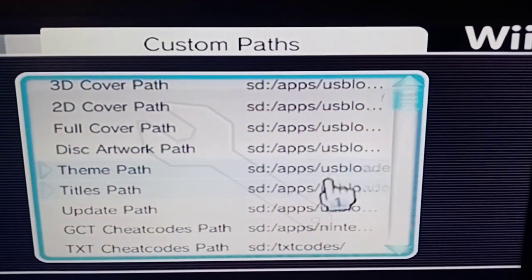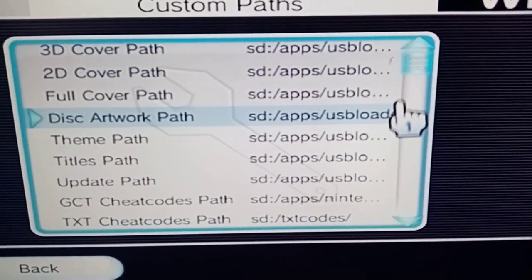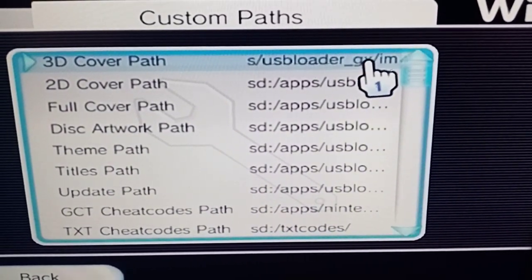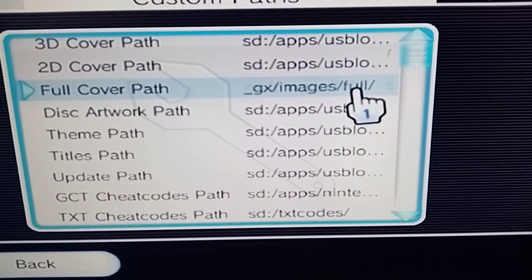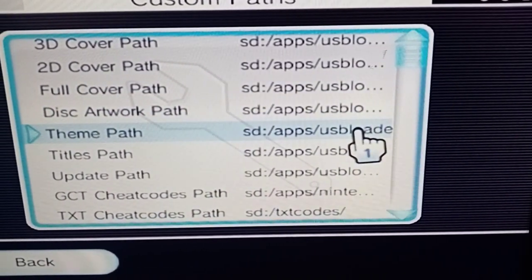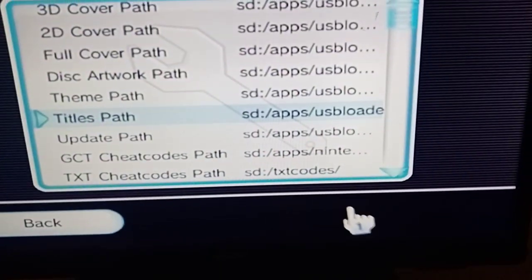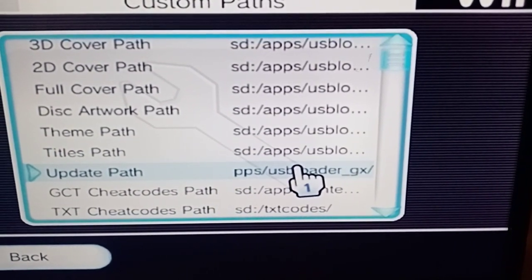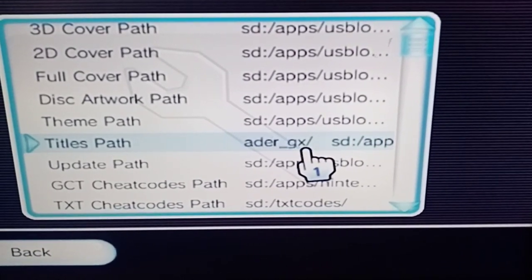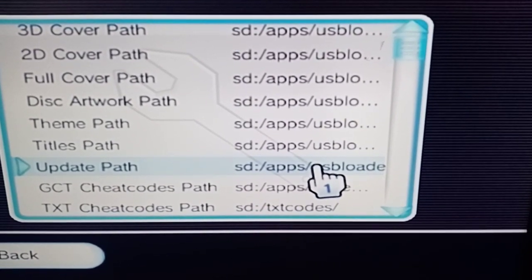If you're watching this video because you've watched previous ones of mine and you've set up your Nintendo exactly how I've shown you, these are the custom pathways that you want to have — this will make everything work. The titles one is a major one. To get your titles right, make sure you've got them in the right places so the USB Loader actually knows where to load them from. If you haven't got that set right, it's not going to know where to load them from.